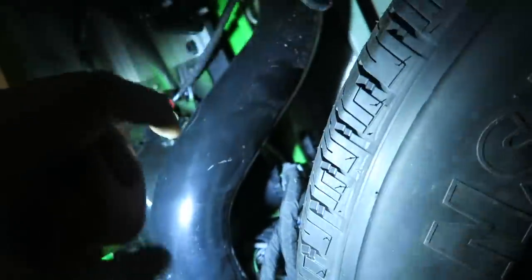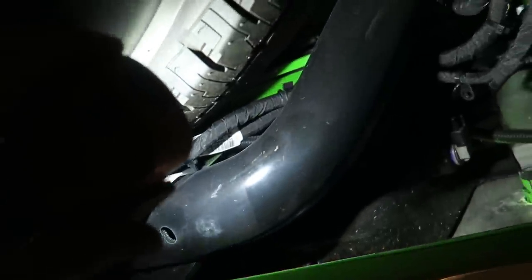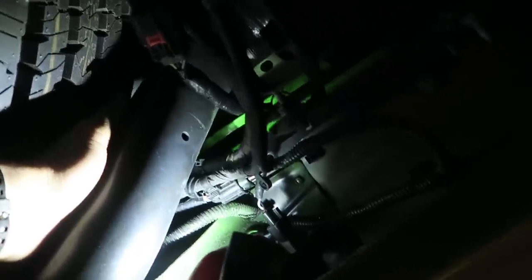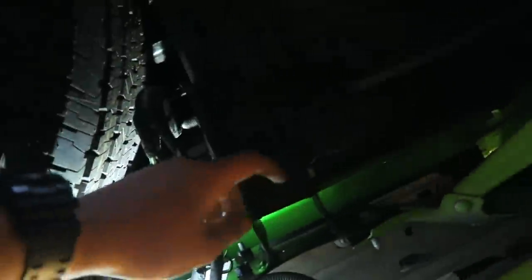Probably not the most flattering angle, but right here is your connector for your trailer wiring. It runs over here and all you gotta do is trace it back. The simplest way to do this is to splice into this harness right here and run our new extension up and over, because our tailgate bar wiring is going to come down where the tailgate ends right here.